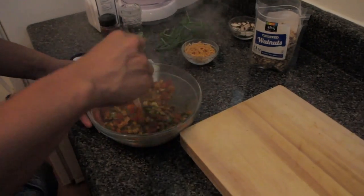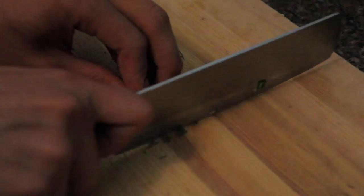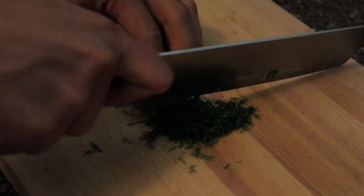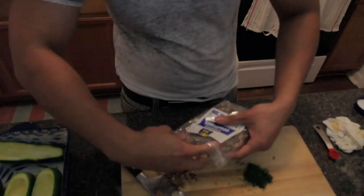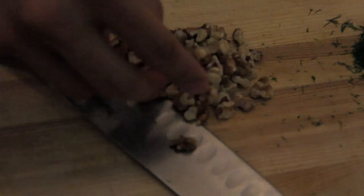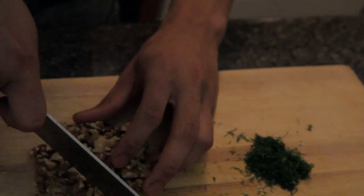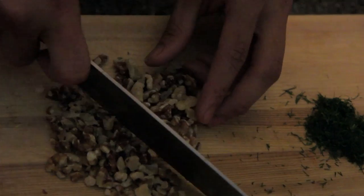While we're waiting for this to cool down, we're going to chop some dill — just bunch it all up. Now some walnuts: get about a quarter cup of walnuts and chop them all up. Be careful — don't go crazy hammering down because they'll fly out everywhere.